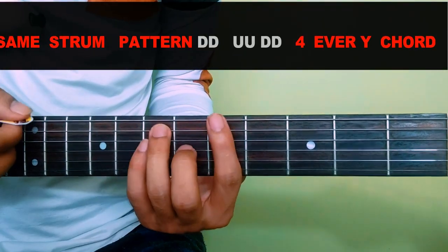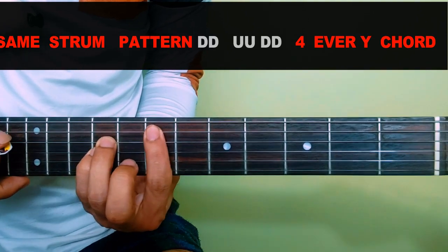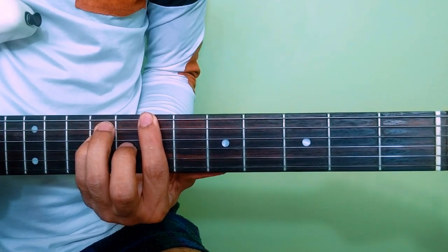For the chorus the chord will be A, A, then B, then B again.